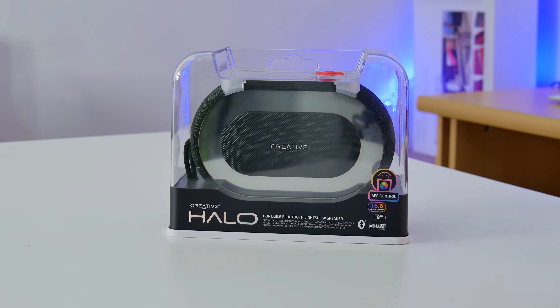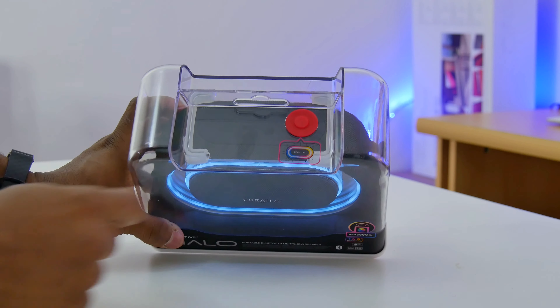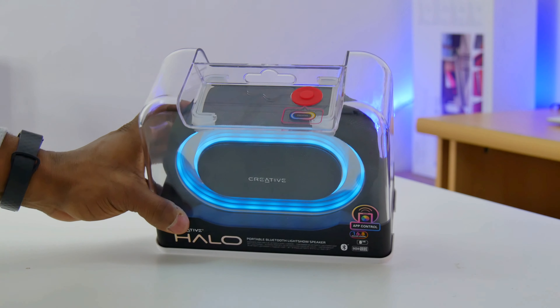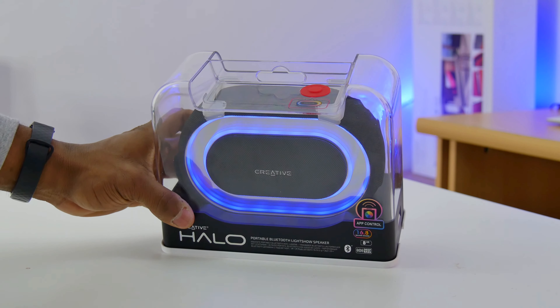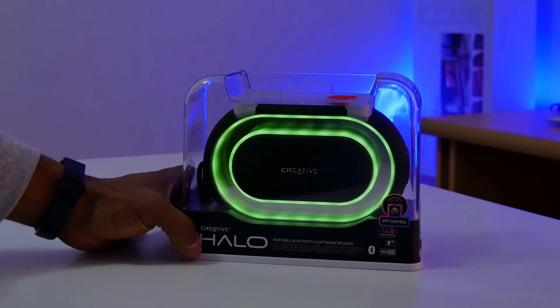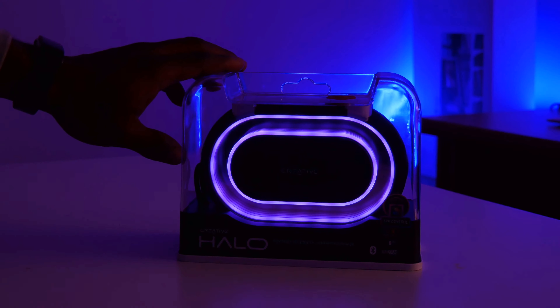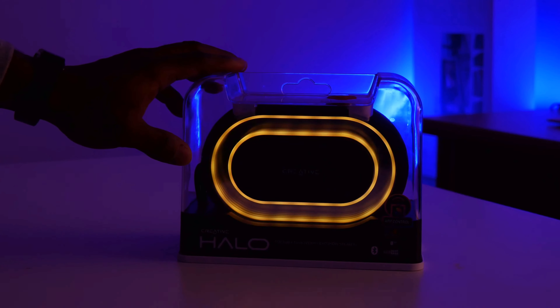We're about to find out if it's really worth buying. In terms of packaging, it comes in a beautiful transparent plastic glass pack with a button on the top for trying out the speaker's light show, even when it hasn't been unpacked. This is what the package looks like in the dark with the light show turned on. It's absolutely stunning.